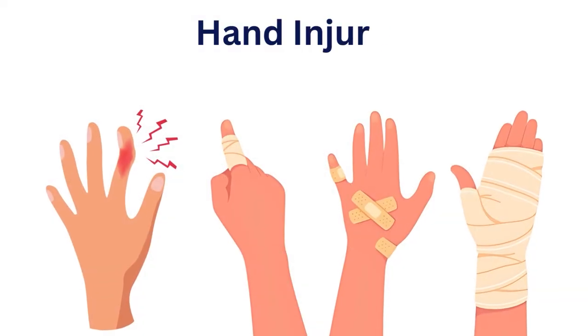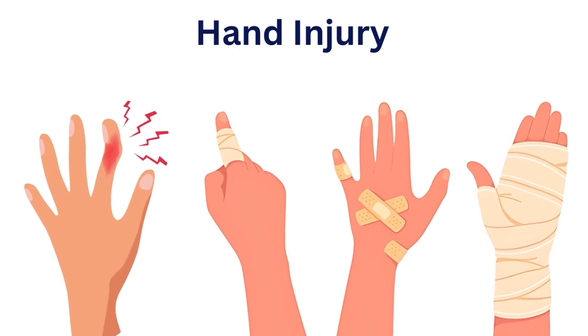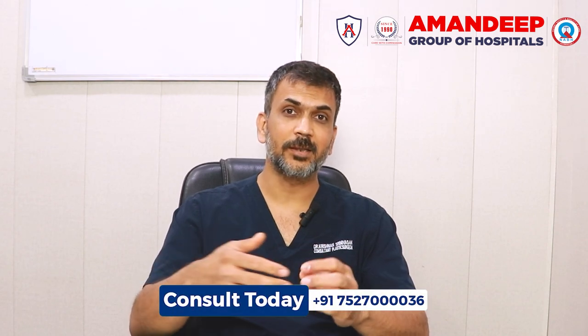Children usually have finger bend injuries or finger injuries, which are called door trap injuries — where a door traps the finger. These are common injuries where children are playing and their fingers get cut.